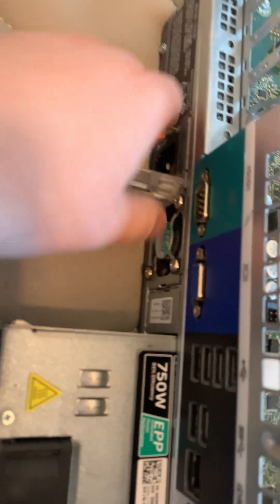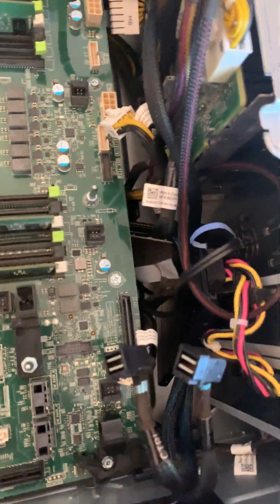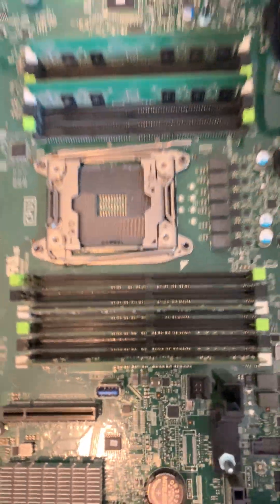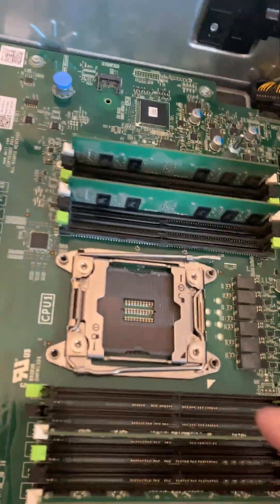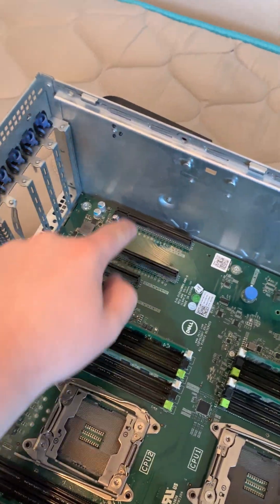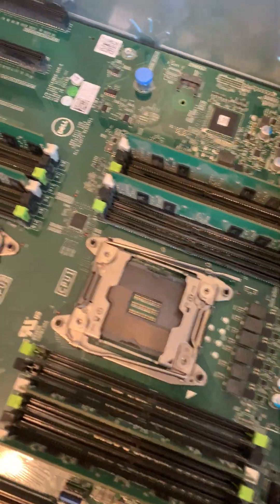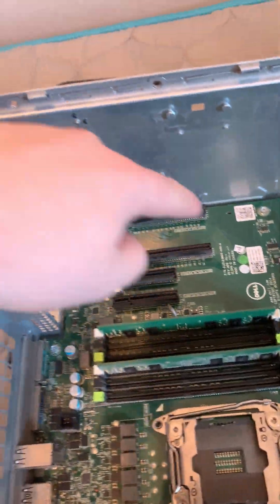This one has a 275-watt power supply, and it has an onboard USB too, which is pretty cool. This is CPU one right here. If you only have one CPU, you're going to want to put it in CPU one, because if you put it in CPU two it will not post — it needs the main one to work. These different PCIe slots do different things. As you can see back here, the CPU two PCIe slots are right back there, and if you don't have CPU two installed you can't use those slots.